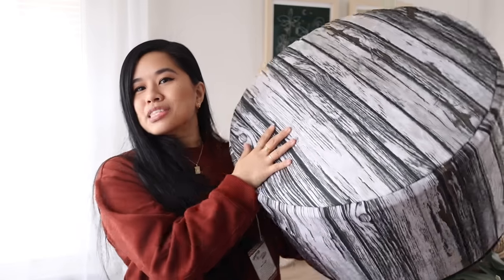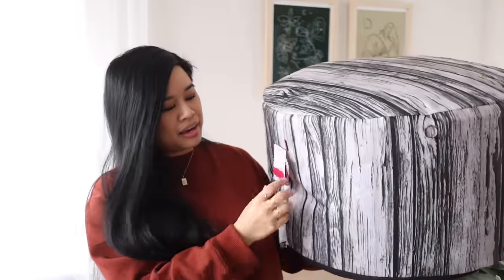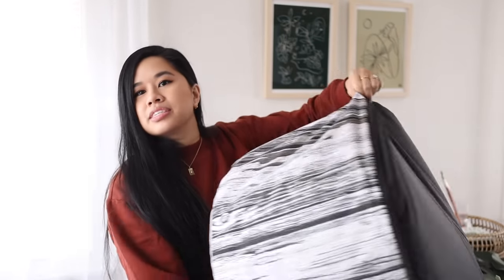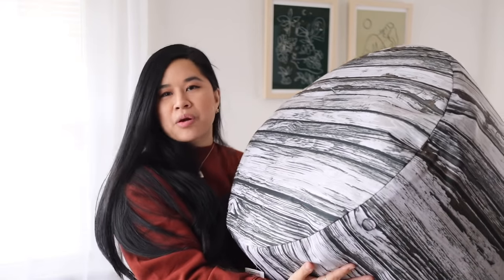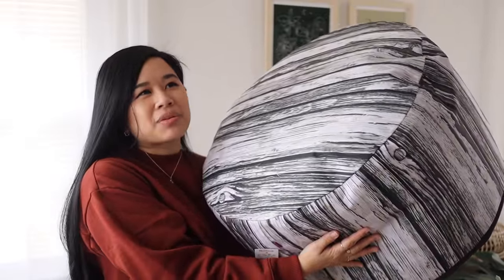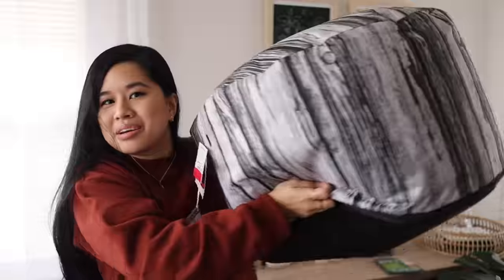And then we have this big boy which is a poof. I don't particularly like the pattern of this — it's giving me very cabin wood camo vibes but it was only $29. It is pretty large and you could actually unzip it so you could create a whole new cover. I don't have a sewing machine though, so I think I'm gonna DIY something that actually just covers the cover instead of making a whole new one.